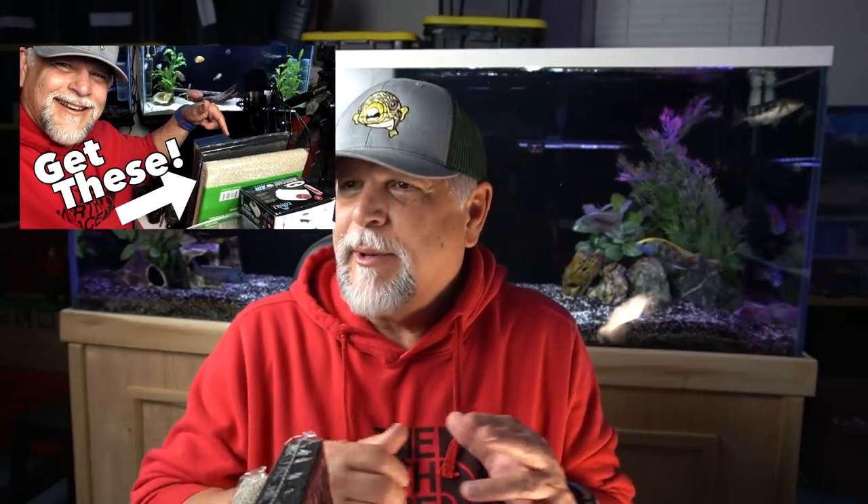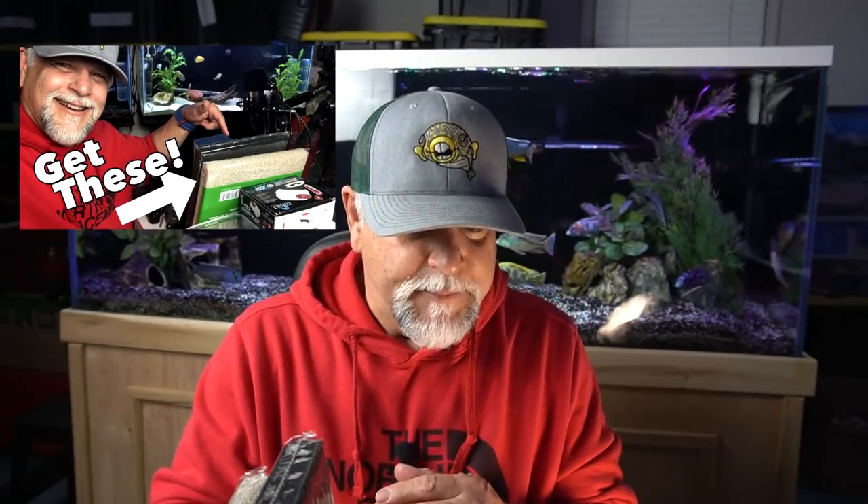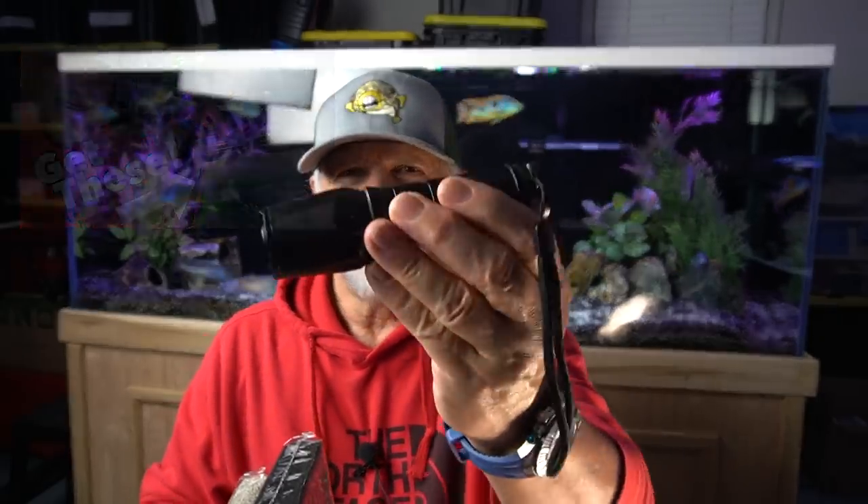Let's go ahead and jump right into it. I just started looking around the fish room and said, okay, what would I not want to be without? Let's start with something real basic: a very strong flashlight.